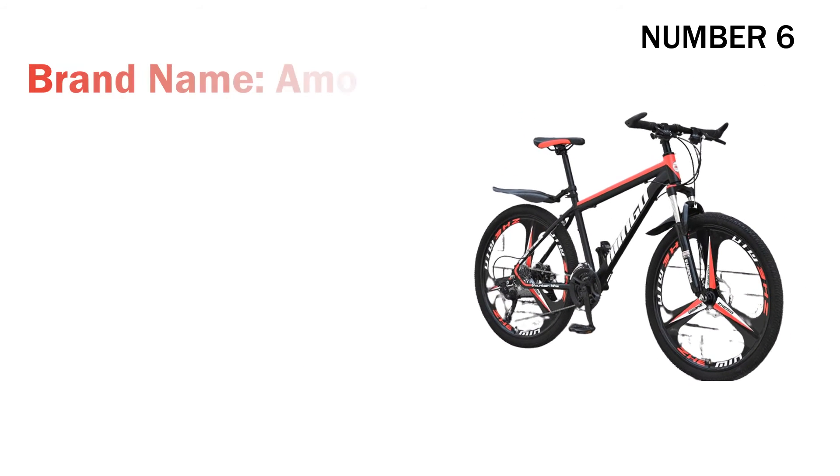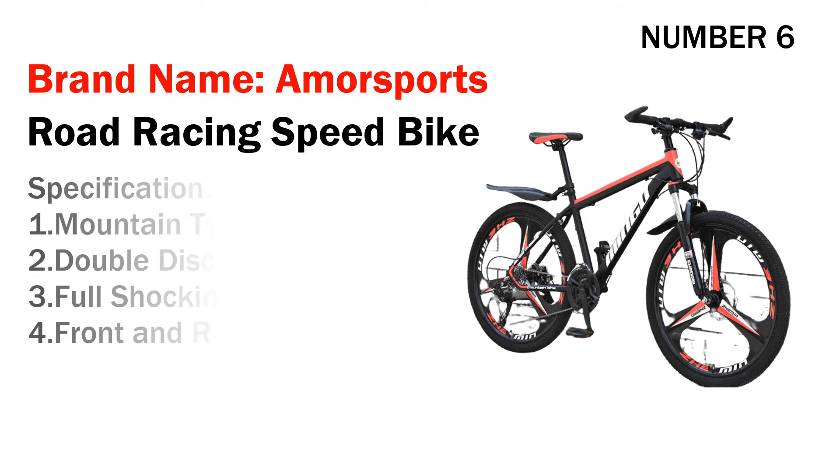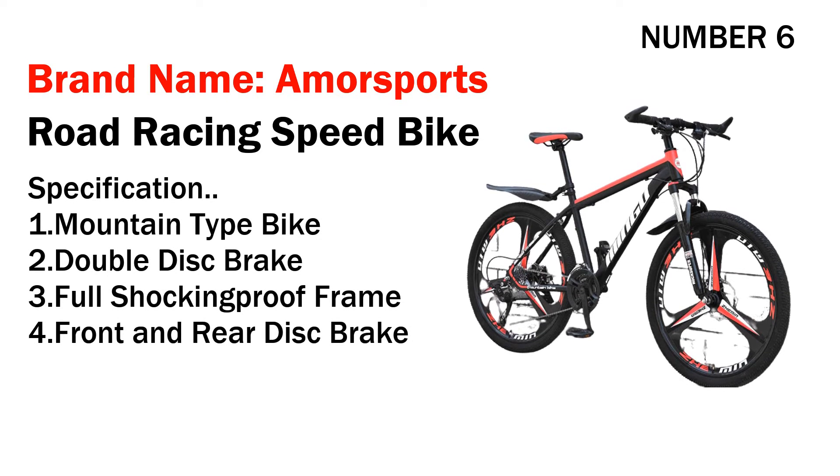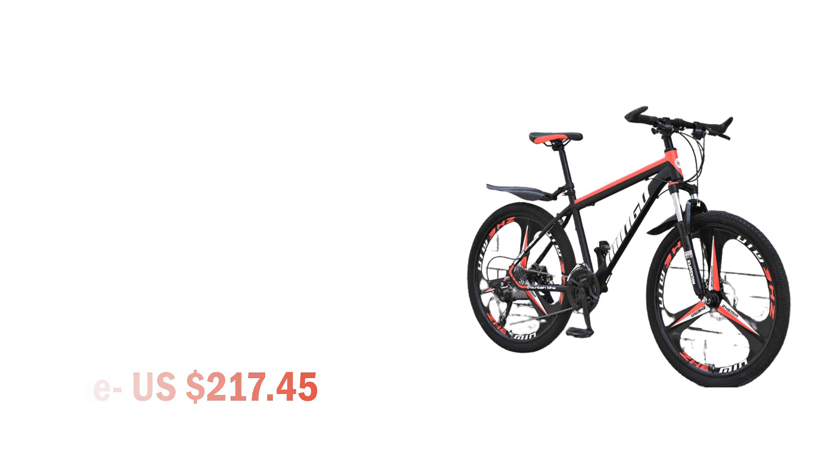Number six: brand name Amore Sports road racing speed bike. Specifications: one, mountain type bike; two, double disc brake; three, full shock-absorbing frame; four, front and rear disc brake. Its price is US $217.45.